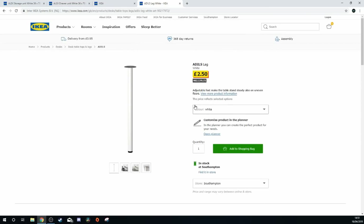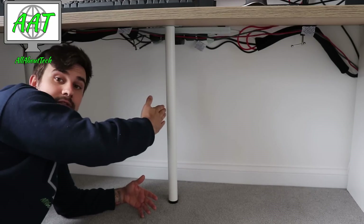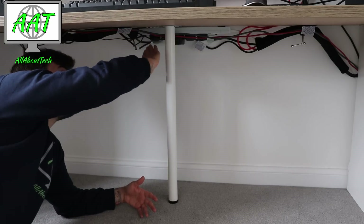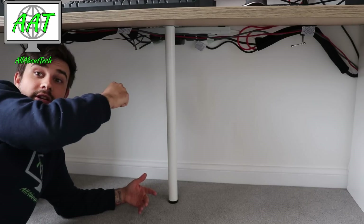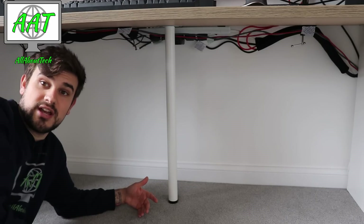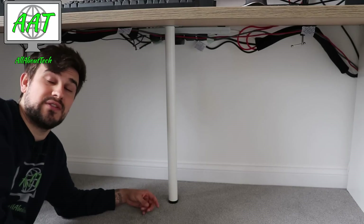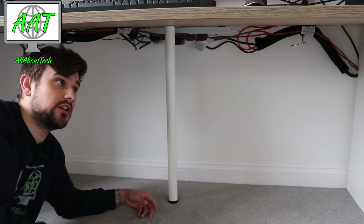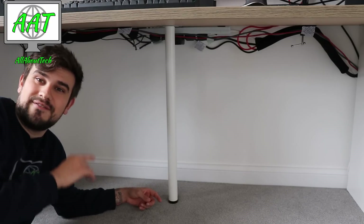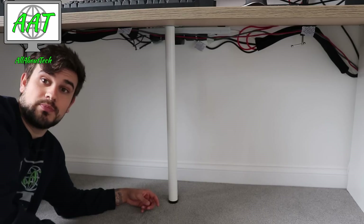I've placed the leg not directly centered depth-wise but toward the back, because that's where my monitor sits directly on top. I've got a 35-inch Acer Predator Z35, and they are extremely heavy — that's a 35-inch ultrawide. It takes the weight beautifully. Before I put the leg on it very slightly bowed, but you could only just about tell. The leg really helps to support it.